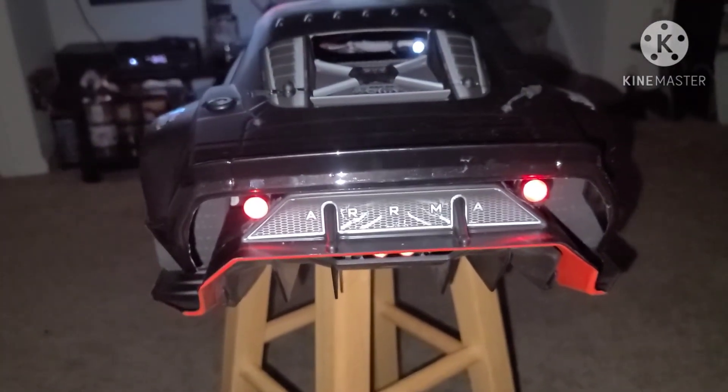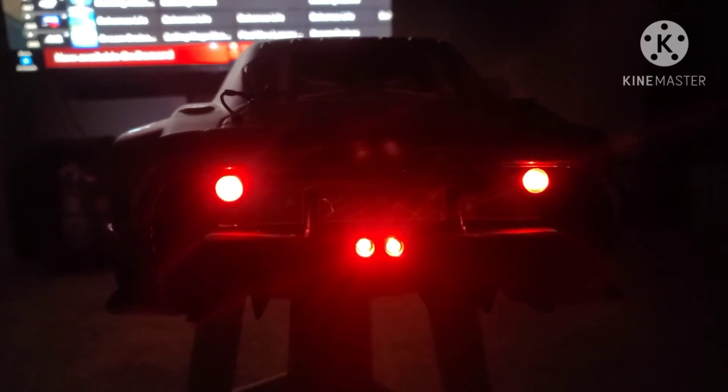Let me go ahead and turn off the flash and let you guys see this bad boy. I'm just purely blacked out. That thing is something special right there — I'm loving that. Let me spin it around to the front so you guys can see these LEDs popping off at the front.